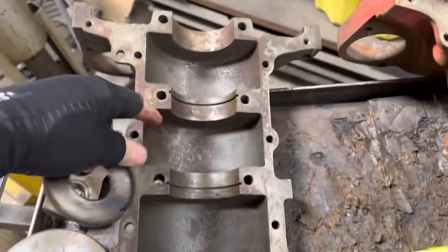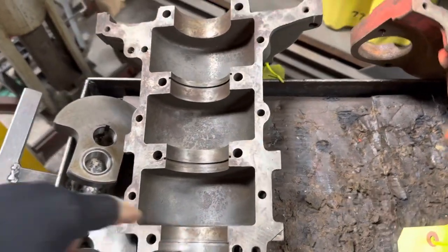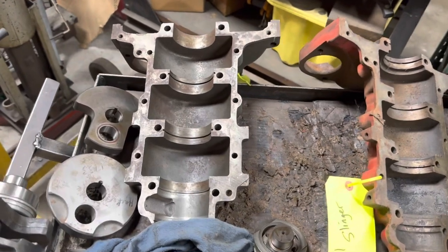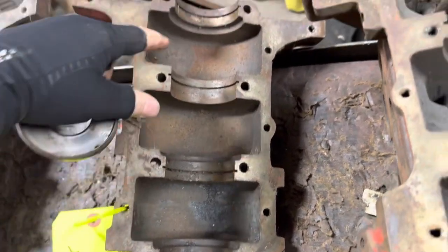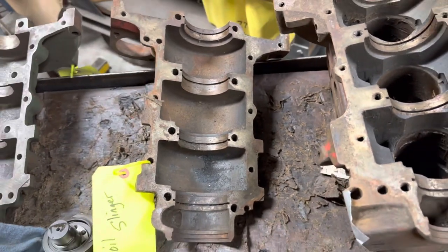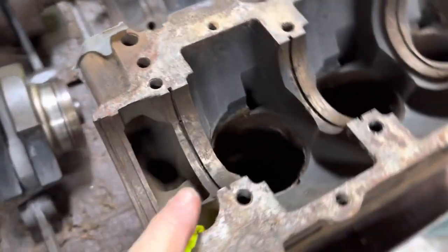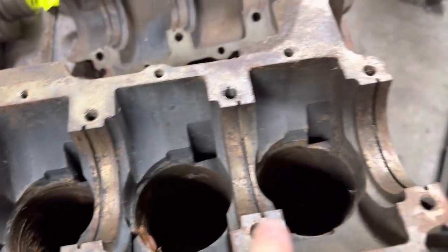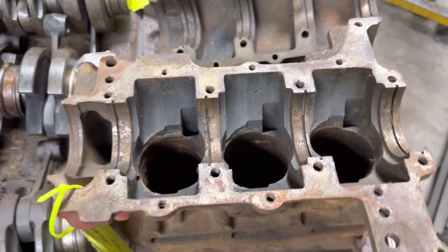This bottom half has got no cut-out areas for an oil slinger, so I know automatically this is a mixer bottom half. Next over we've got a cover that's got three oil slinger spots — one, two, three — missing the fourth one. That tells me it's a GT or an early Monte Carlo block or cover. Then here we've got the four-slinger, which tells me it's an 045 or a 515 oil injected late block.